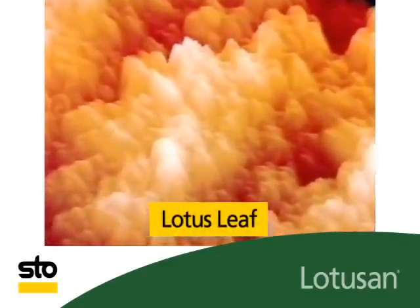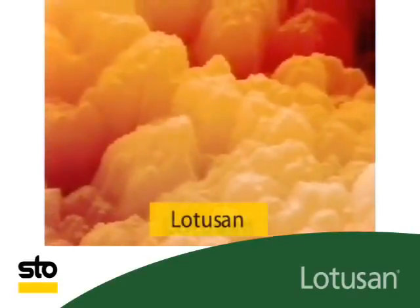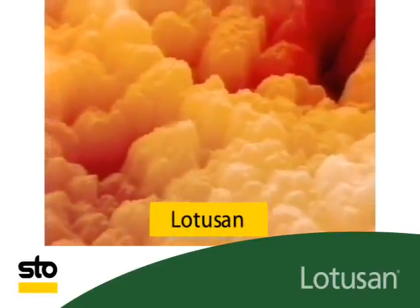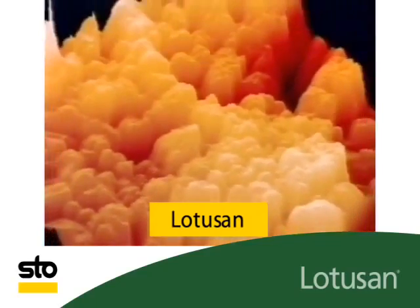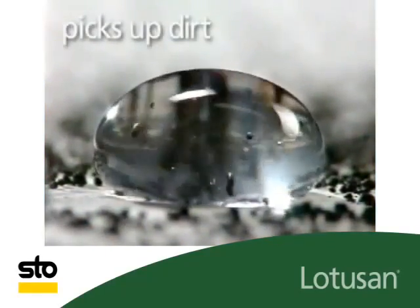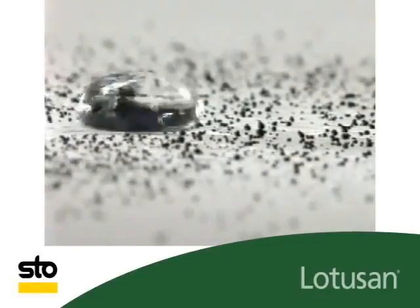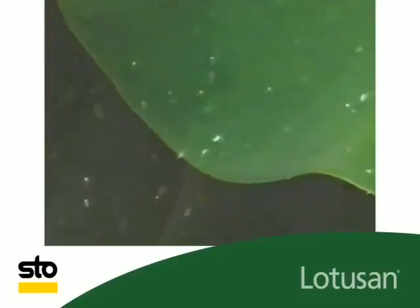Why? This is demonstrated to us by the microstructure of a lotus leaf. The contact area for water and dirt is extremely reduced. This structure was copied by Lotus On. With Lotus On, raindrops pick up the adhering dirt particles and rinse them away. Lotus On exterior coating — with the lotus effect.